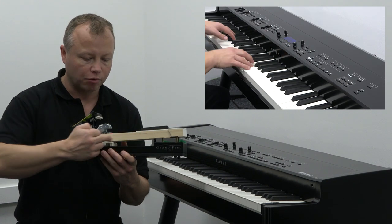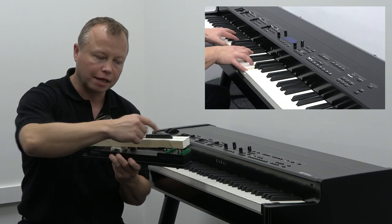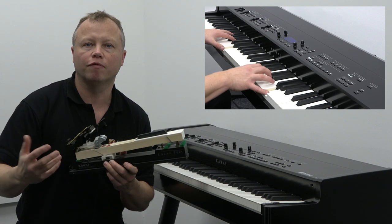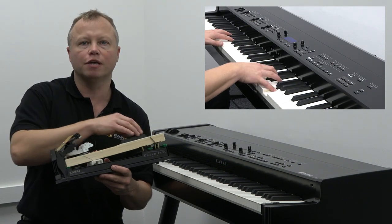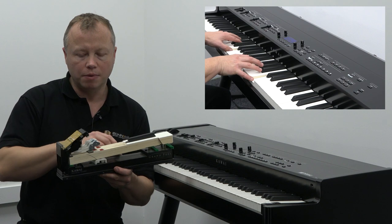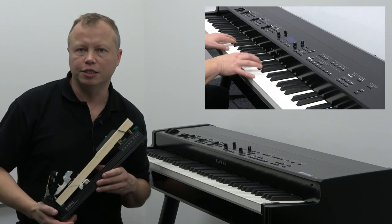As you can see, this keyboard action has nice long wooden keys, and the fulcrum — which is this pivot point here — the length between the key and that point is the same as what you would find on a grand piano. What that means as a player is that you have so much control over the expression within your performance, much more than you would with a standard plastic keyboard with shorter keys found in most other stage instruments.